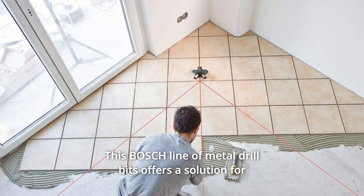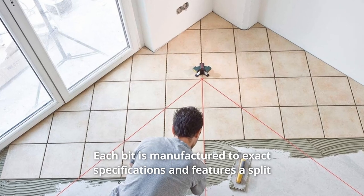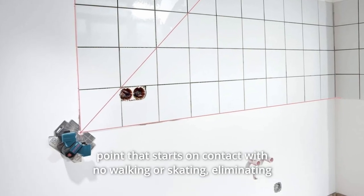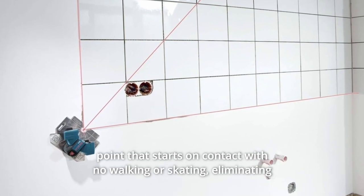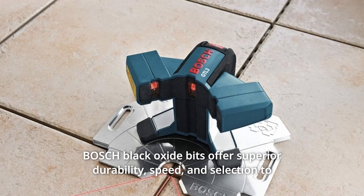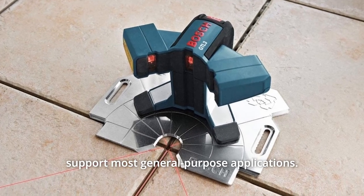This Bosch line of metal drill bits offers a solution for every professional application. Each bit is manufactured to exact specifications and features a split point that starts on contact with no walking or skating, eliminating the need for a center punch. Bosch Black Oxide bits offer superior durability, speed, and selection to support most general-purpose applications.